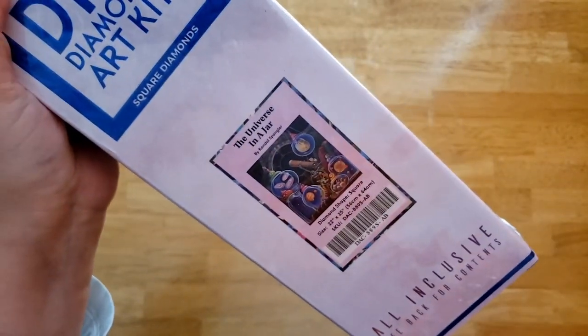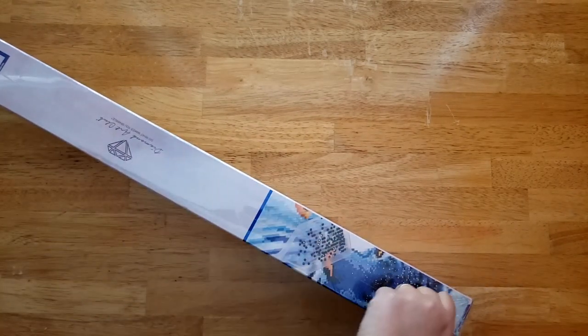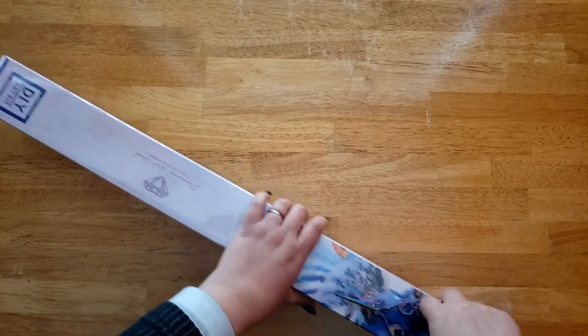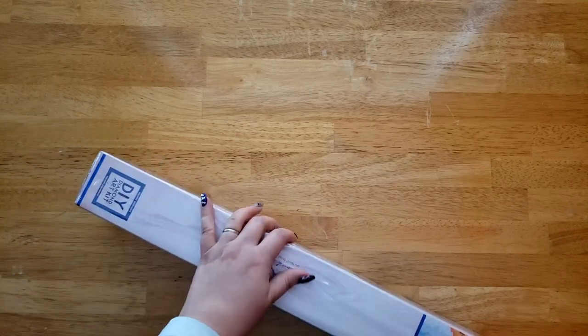This kit is 'Universe in a Jar' by Randall Spangler. There's something called the Randall Spangler season, and also there was a Starry Nights event, and I figured this would count for that as well because it's space themed. I think it looks so cool.